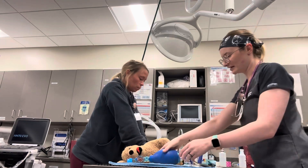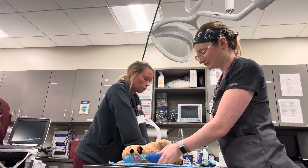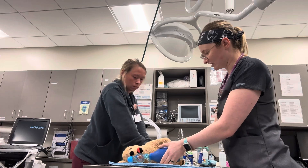We have our ambu bag here connected to our endotracheal tube. Every 6 seconds — confirm placement by seeing chest wall rise.